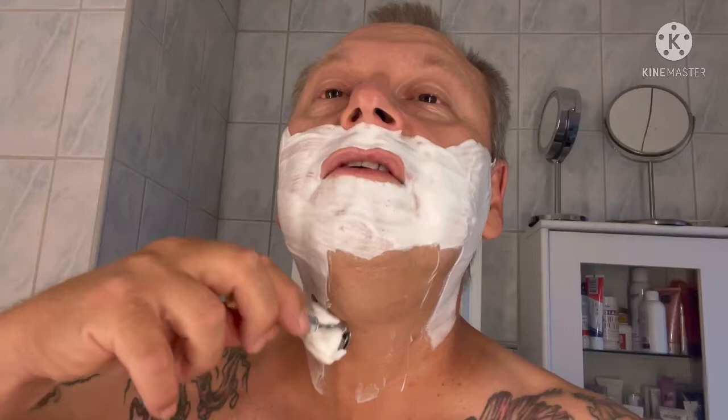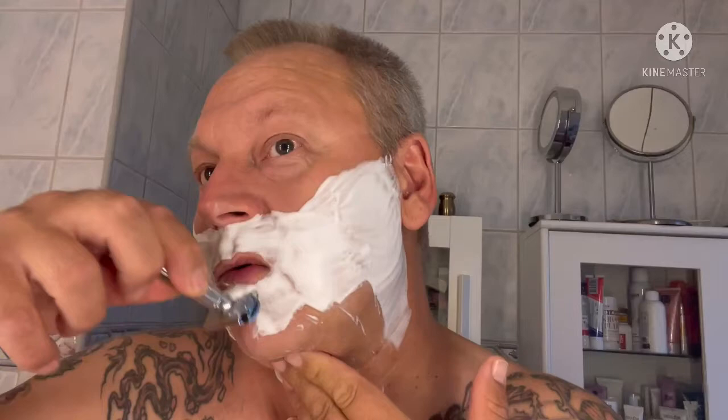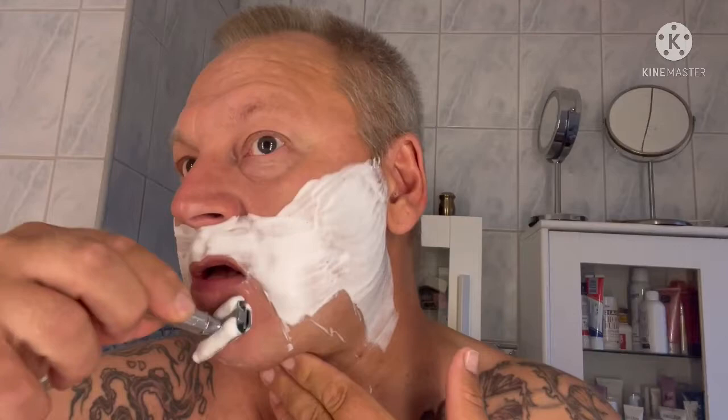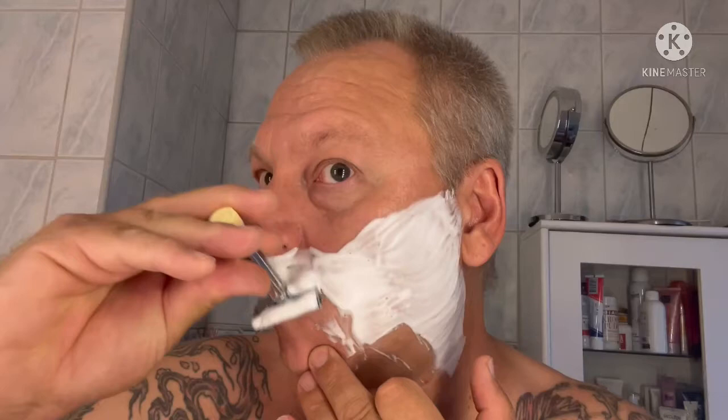It's just shaving and everybody does it different. Everybody has different hair — some have goatee, mustache, beard, whatever. It's still the same, and it should always be fun. Have fun when you shave. Experience new things, new razors, new soaps, and so on.